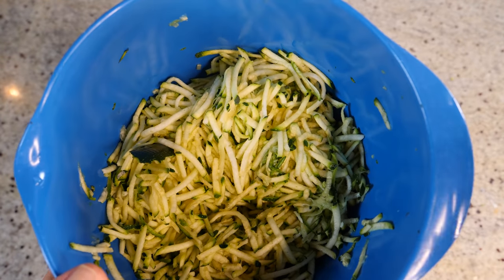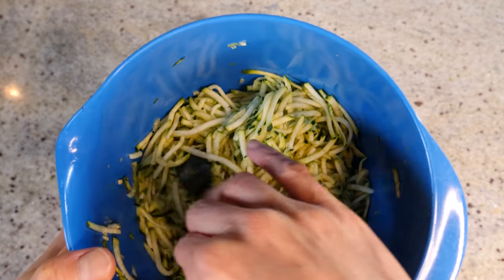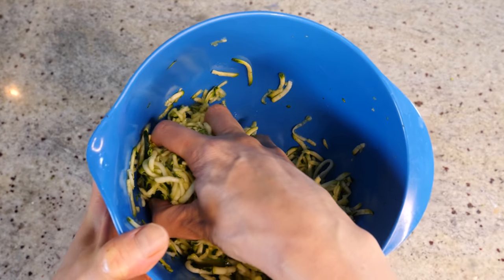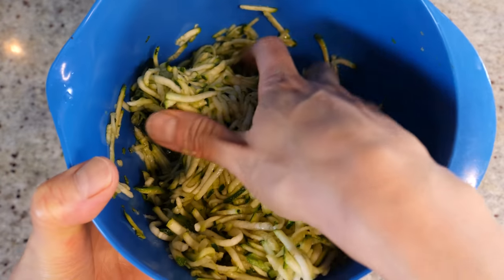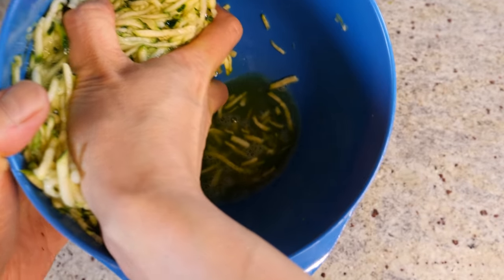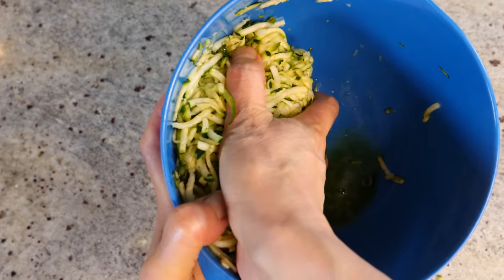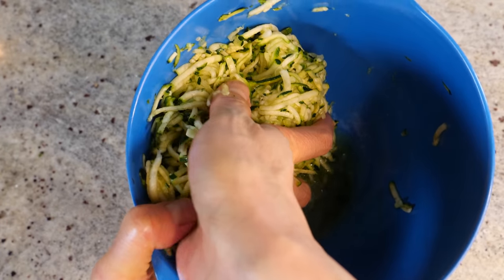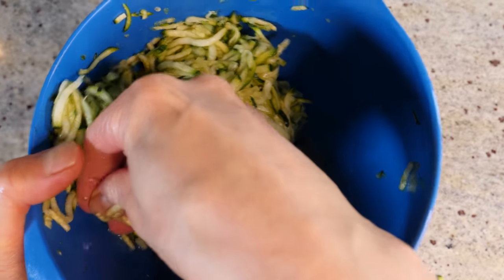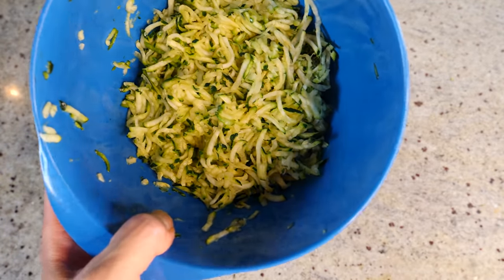Now let's look at the courgette. You can see the volume has visually decreased — the water has come out. We're going to squeeze the water out by gently pressing the courgette. There's quite a lot of liquid in courgette, so you may need to repeat this a few times. The more thoroughly you squeeze out the liquid, the better your patty will be. That's pretty dry now.